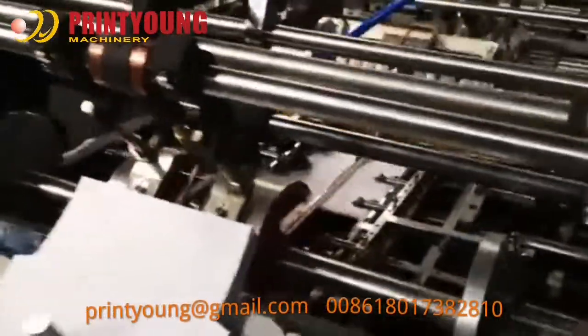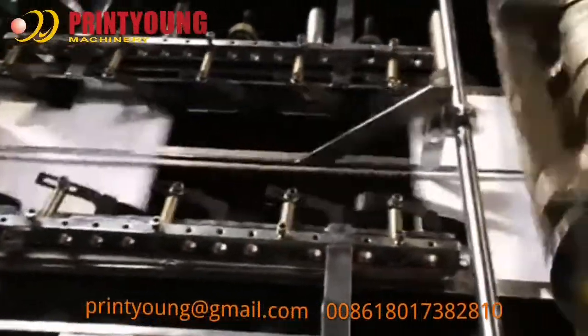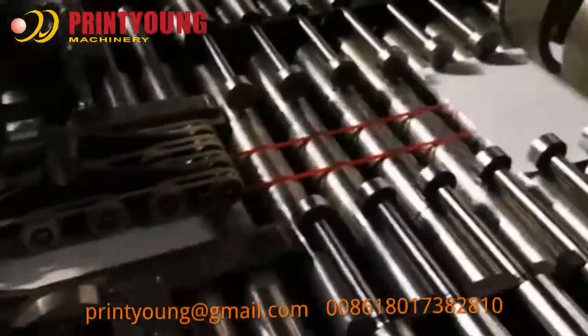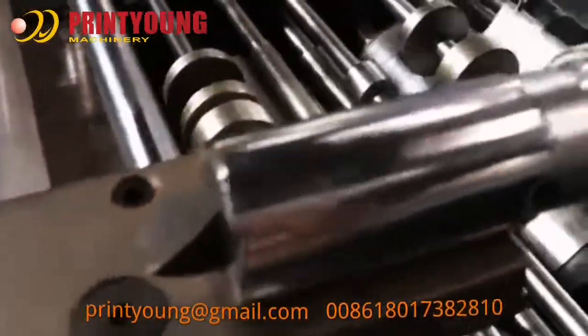The Minus 380C Full Automatic Wallet Packet Envelope Making Machine is suitable for producing wallet envelopes, packet envelopes, open-end envelopes, open-side envelopes, hook-lipped envelopes, inserting-style envelopes, commercial-style envelopes, diamond-style envelopes, and many other similar paperbacks.